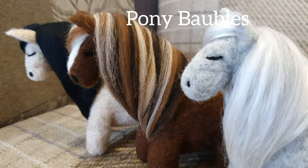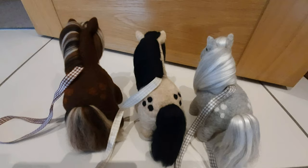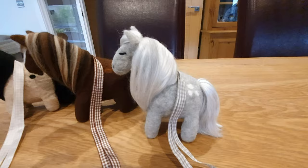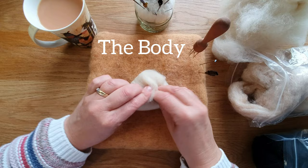Hi felters, welcome! Today we're going to be making these really super sweet pony baubles. I tried to do them a while ago and it just didn't work, so I've waited a bit and managed to come up with this design. I hope you like it — they've got little spots on their bottoms and they've got ribbons so they can hang off doors or hooks on the wall, or you can do them without the ribbon. It's completely up to you.